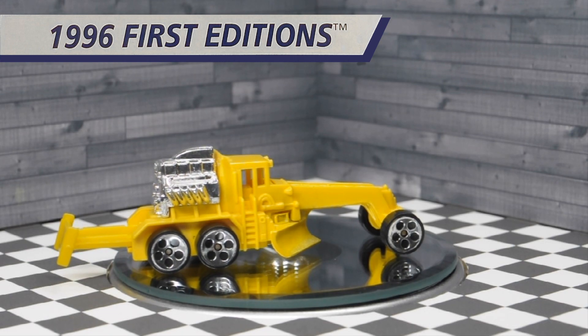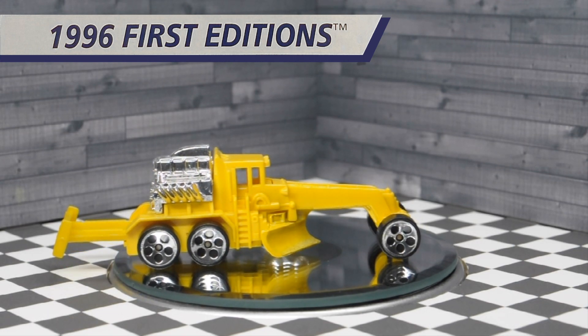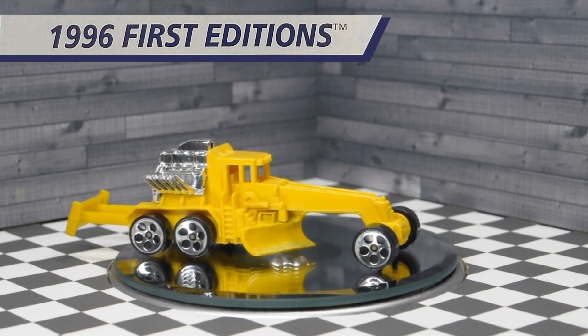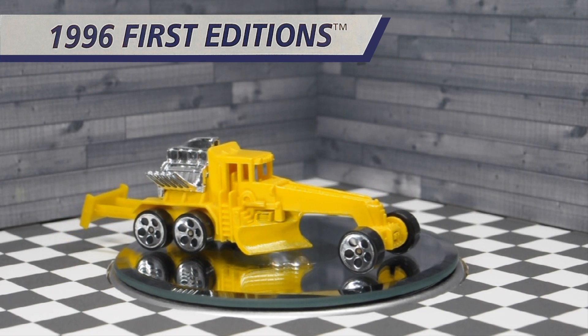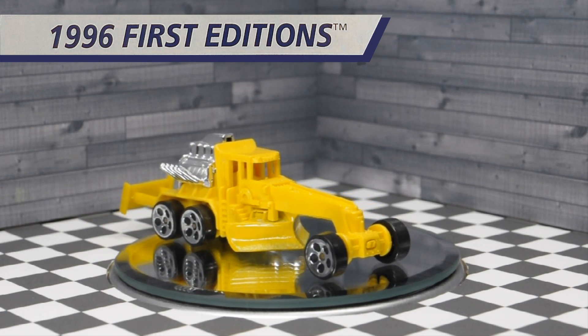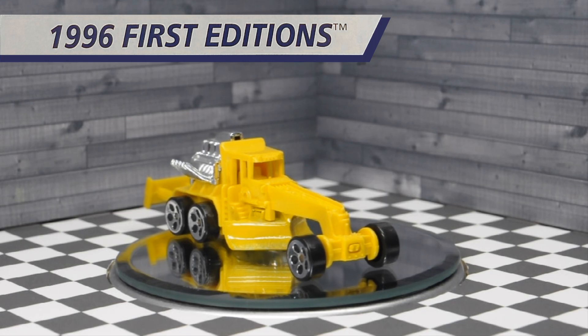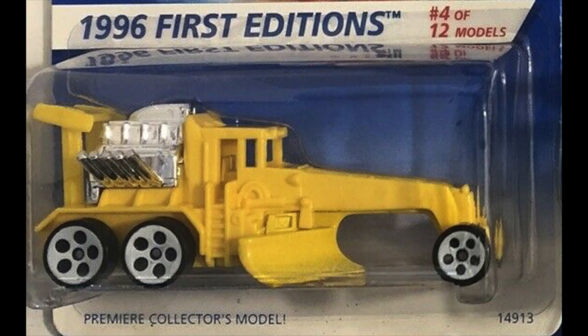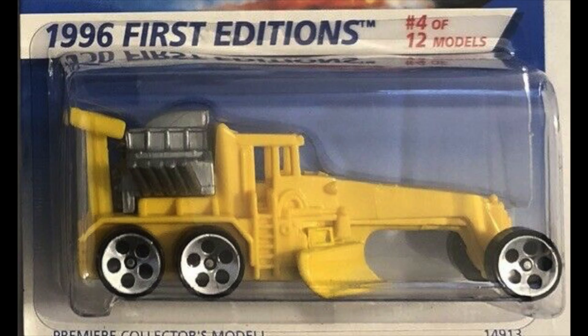This 1996 first edition was available in multiple variations, which is somewhat rare for first editions. Mine features the chrome five-dot wheels with a large front wheel. There is also a variation with a small chrome five-dot wheel in the front. This variation features the five-dot wheel but painted in white, and this version features a gray engine — it's not chrome.